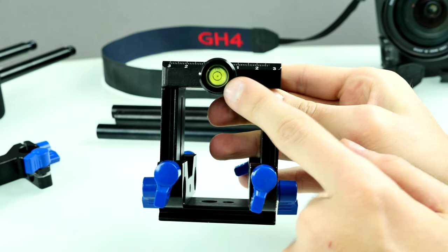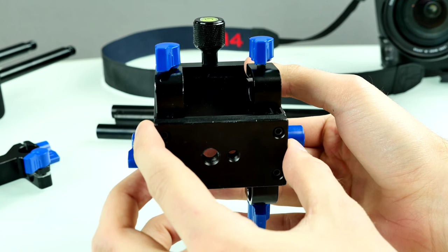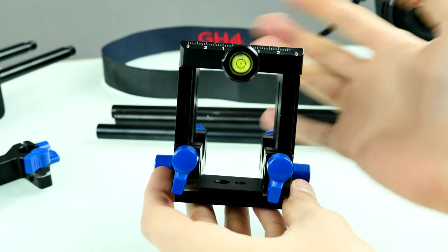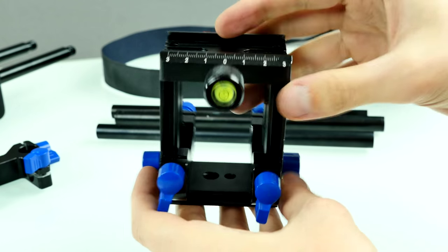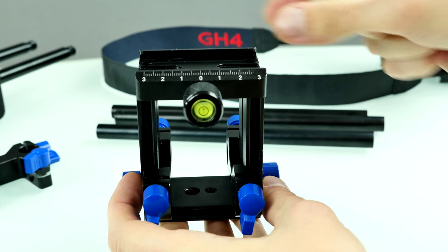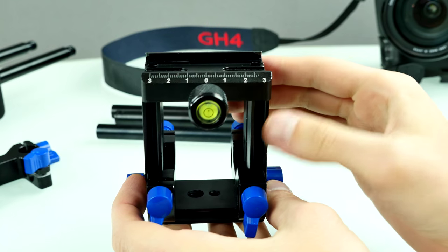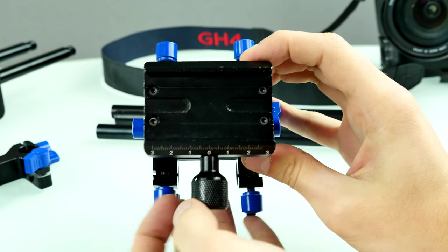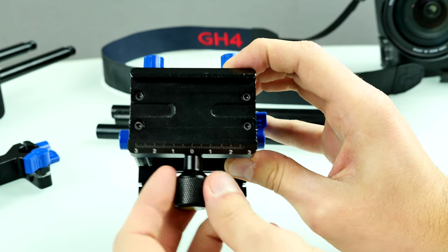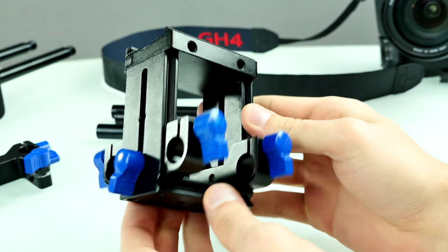At the top we have a spirit level, which is useful for checking if it's level - though honestly I've never really used this since we just use it to walk around and film at events. There's also a scale at the top where you can slide the camera plate forward and backward, plus three to minus three centimeters. The quality is actually really quite nice - some really massive screws for the quick mounts.